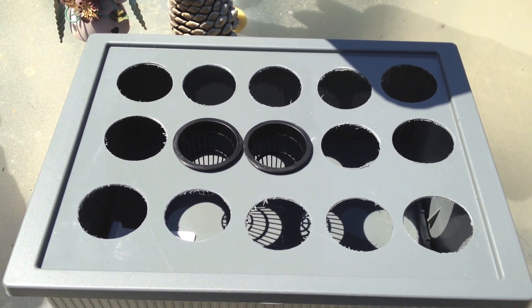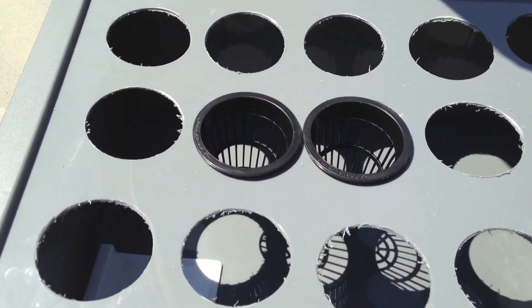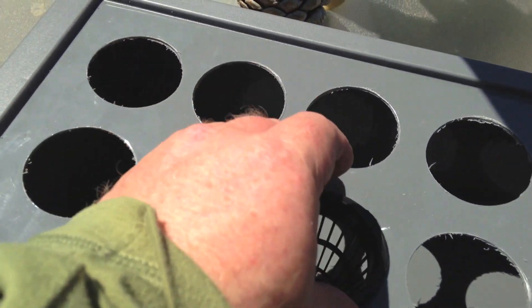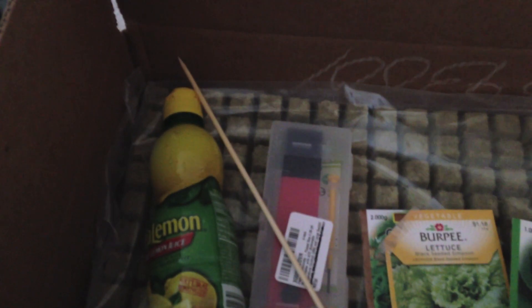Here's our tote — we've got 15 holes in the top, should be more than enough. You can see here how the net cups sit in there. Here's our rock wool, seeds, pH tester, lemon juice, and bamboo skewer.